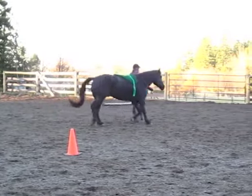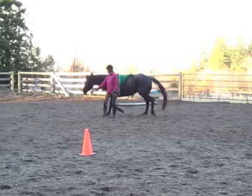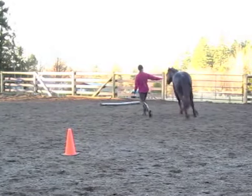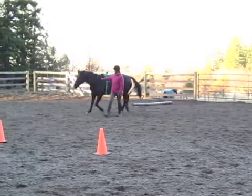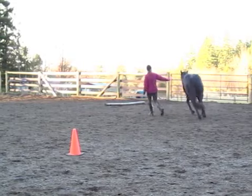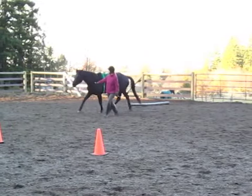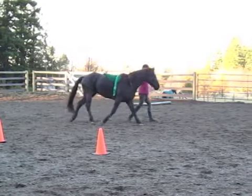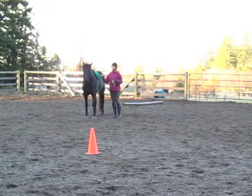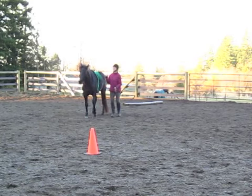Overall we're doing okay. I want my shoulder and his shoulder to be lined up together — I don't want him to be in front of me. I'm using my right hand here as if I had a lunge line, but I don't have a lunge line; it's almost like an invisible line that goes to his nose.